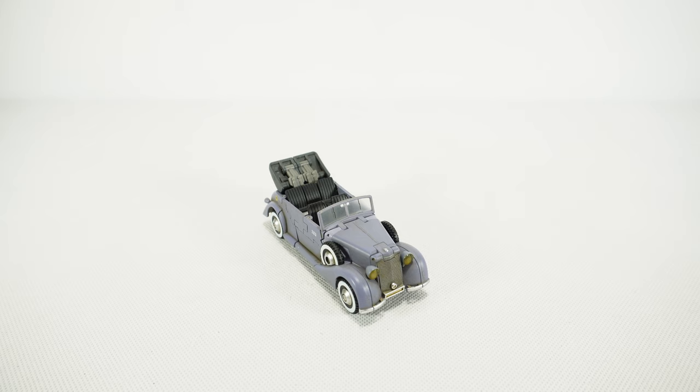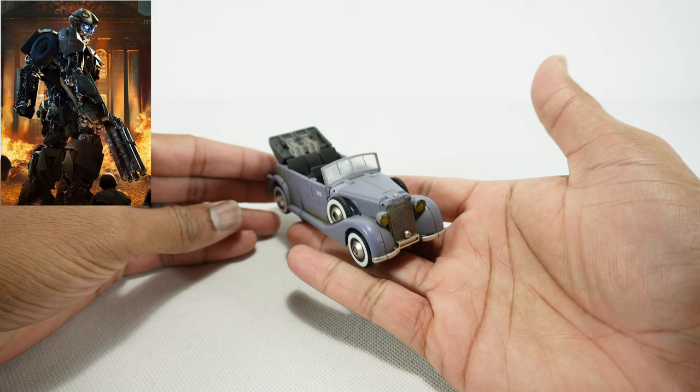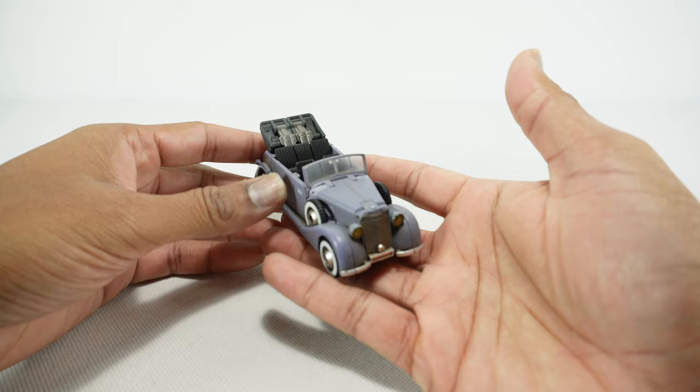What's up YouTube fans? Today we're going to take a look at the Toy World Green Hornet Purple version — their version of the last Knight movie World War II Bumblebee. This appeared very briefly in the movie as an old school car like this. It was more of a silverish green, but this is a repaint done in purple, so you get a kind of a cool repaint here.